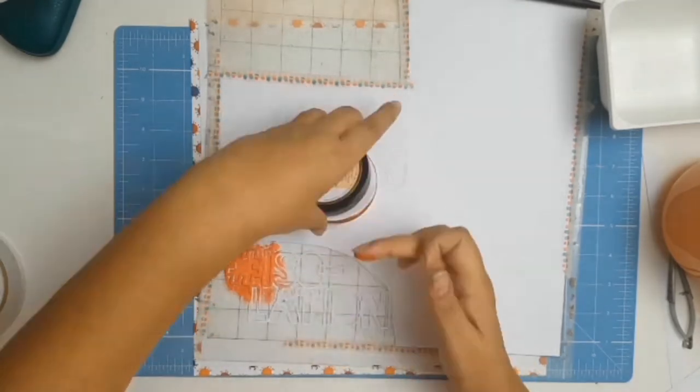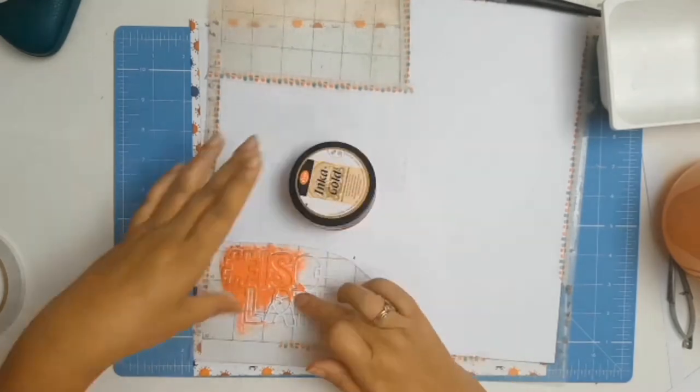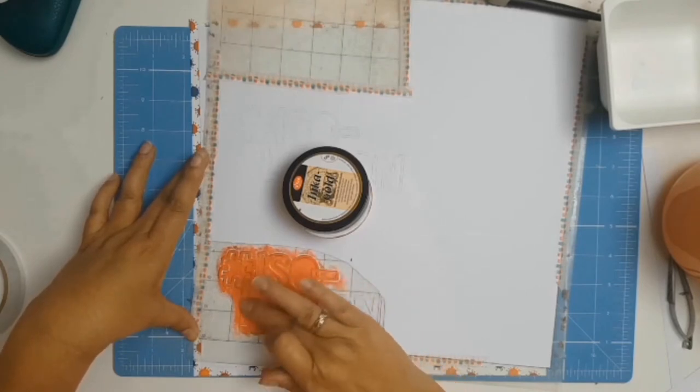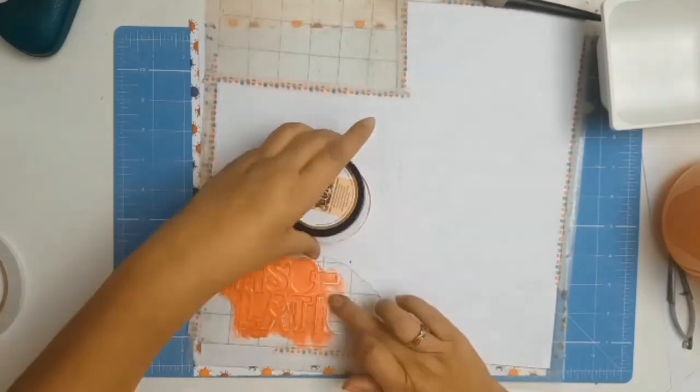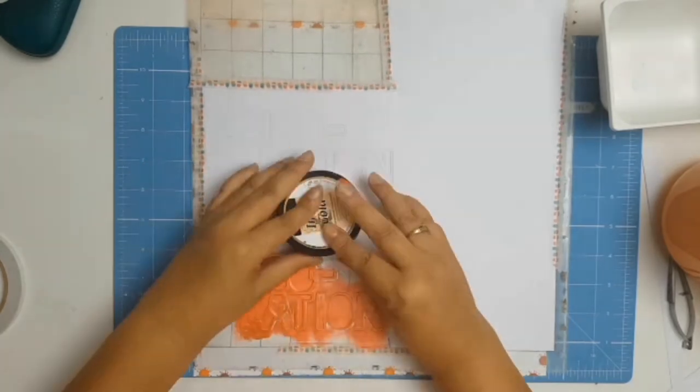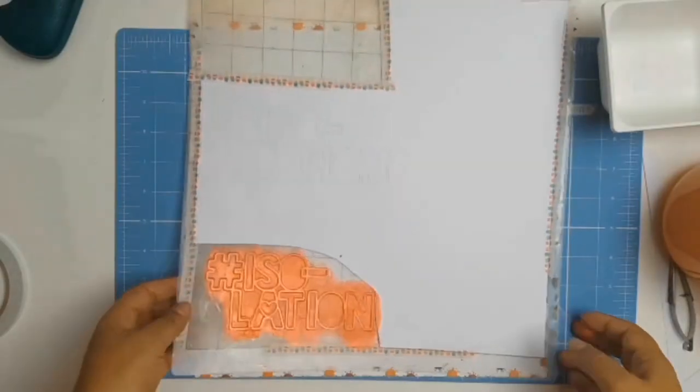I will be working on my title first. This title is a cut file from Gwen from the store Cut2U — I'll try to remember to leave a link below. I'm using the Inca Gold Lava Red; I just love this red colour, but you will see that it changes later on.